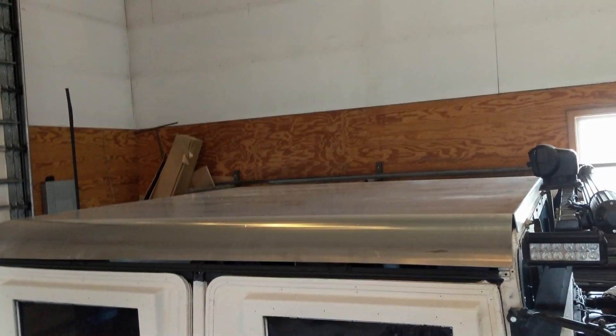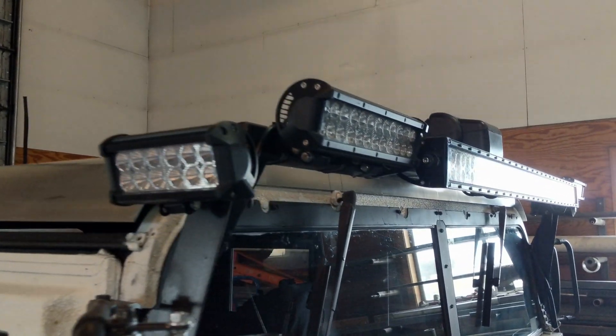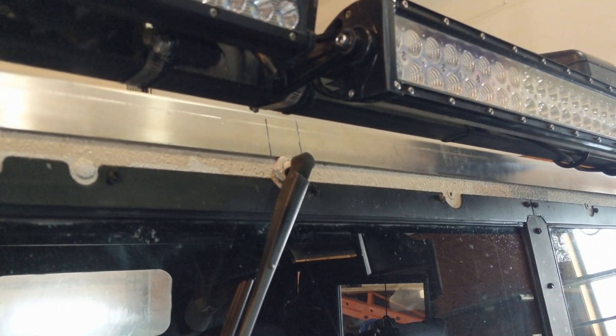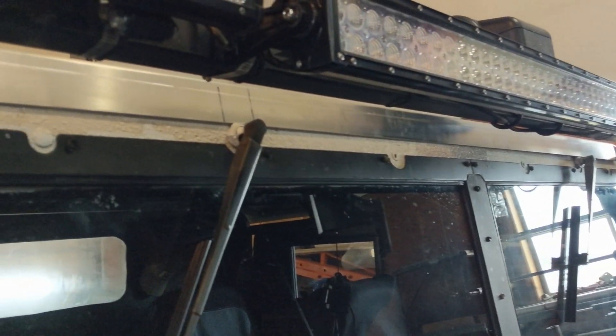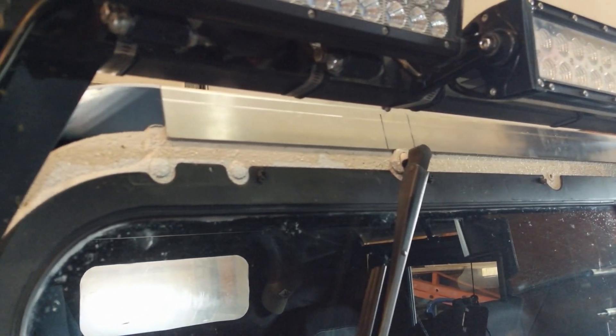I have the hard top sitting on there and you can see there is quite a bit of gap, and that's due to the first step here. The first step will be making cutouts so that it can seat properly around the wiper blades. What I did is I centered the hard top and then marked where the wiper blades are. I'll be cutting that out and then it should fit nice and flush.